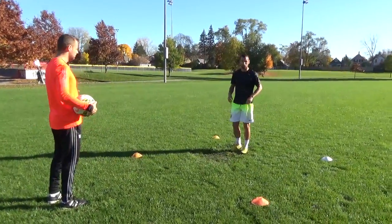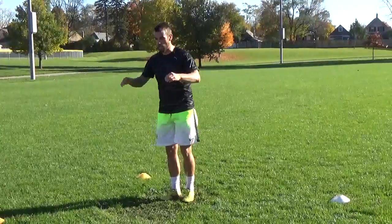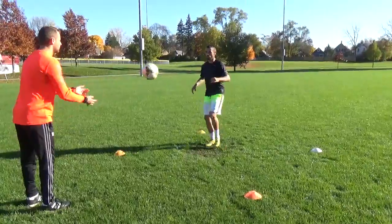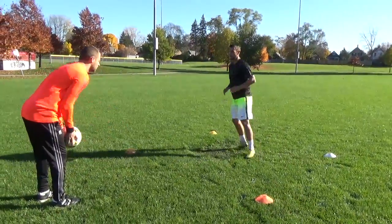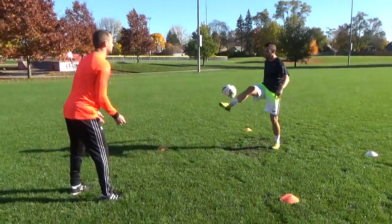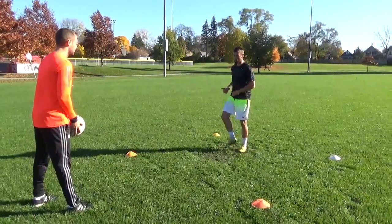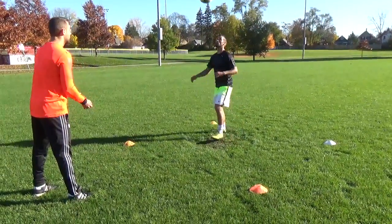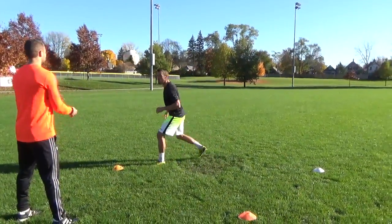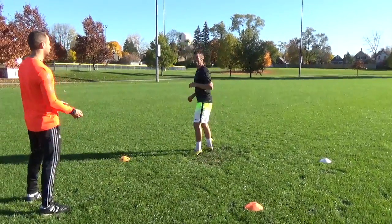Now I'm going to flick the ball up with my laces and head it. Flick it up with my left laces and head it. Flick it up, head it. Soft touch, head it every time. So I'll do the same thing with the instep now — a couple more.